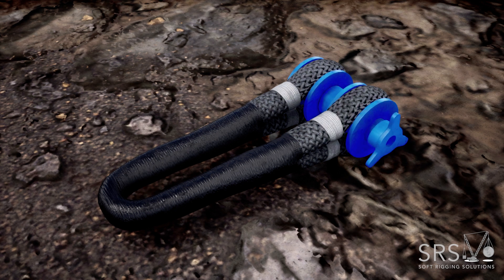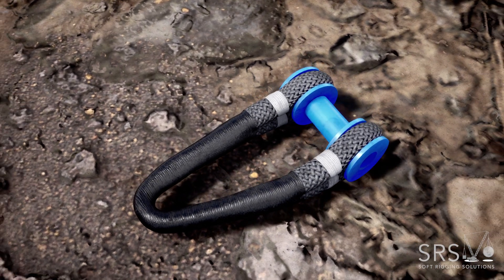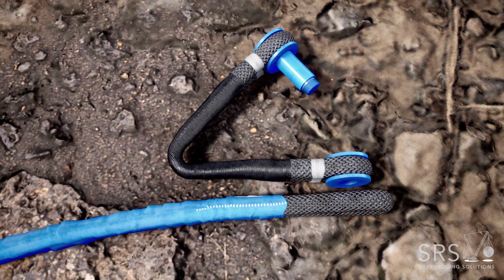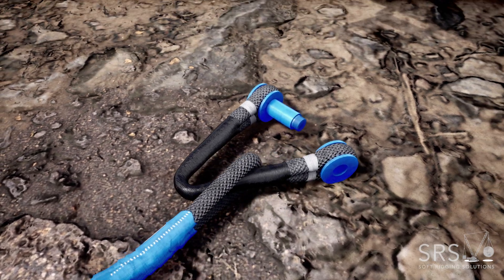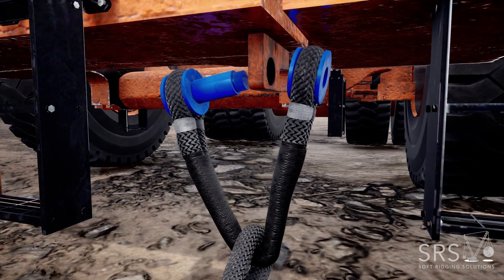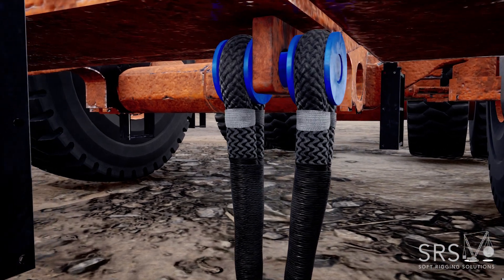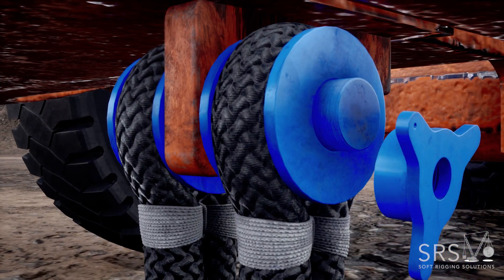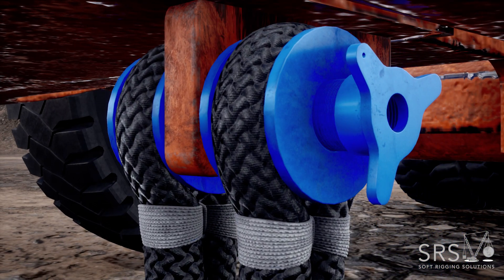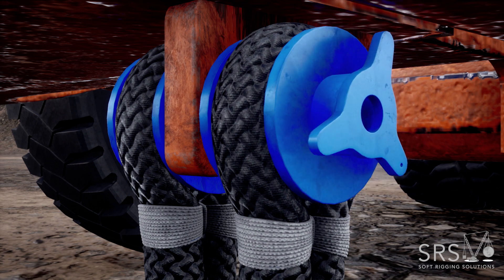Unscrew the nut. Slide the spool off the pin. Thread the spool through the eye of the sling. Push the pin through the hole of the tow point. Slide the spool back onto the pin and screw the nut back on, making sure that once it's tight, to loosen it by half a turn.